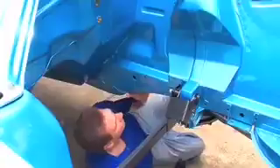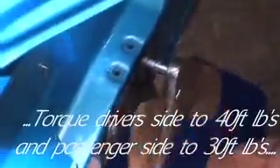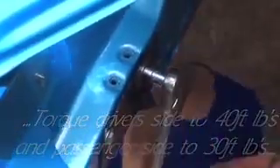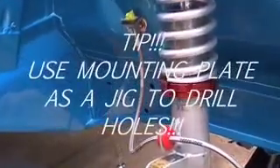Start by removing the U-shaped adapter mounts and loosely fitting the mounting brackets to the chassis rails, then tighten them up evenly. Check your rack by holding it in place again, and then, rack aside, take an 8mm drill bit and proceed to drill the holes in the outer chassis rail edge.